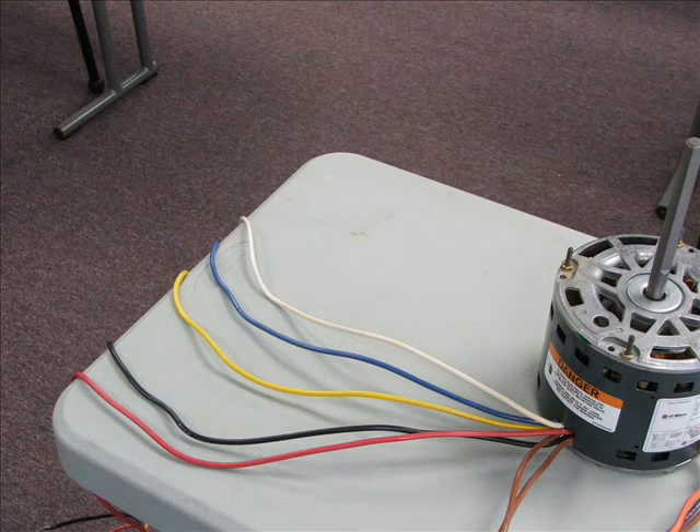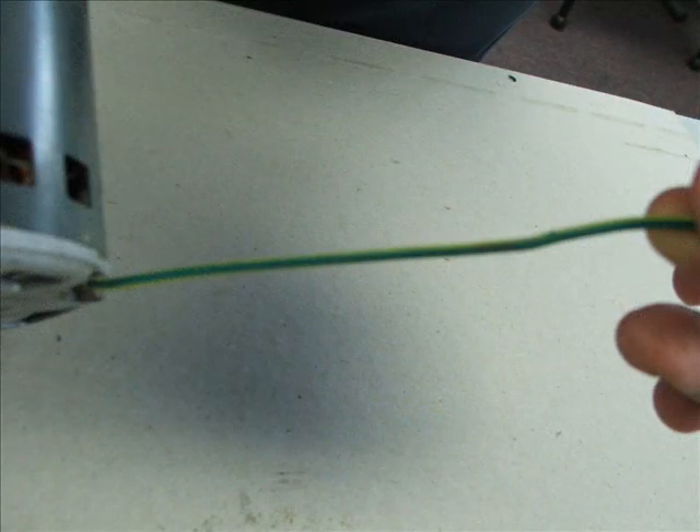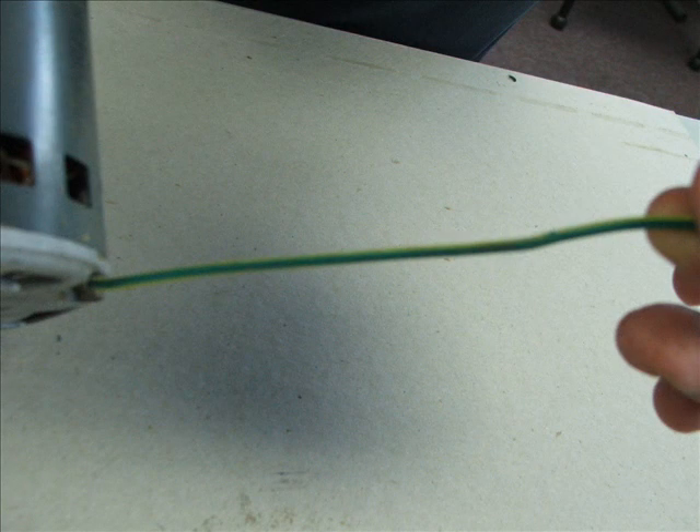So black, blue, yellow, and red are your speeds. Here we see the picture of them. This little green wire is obviously your ground wire. The ground wire is used to make a circuit to ground in case the windings short out in the motor and to prevent electrical shock to you.